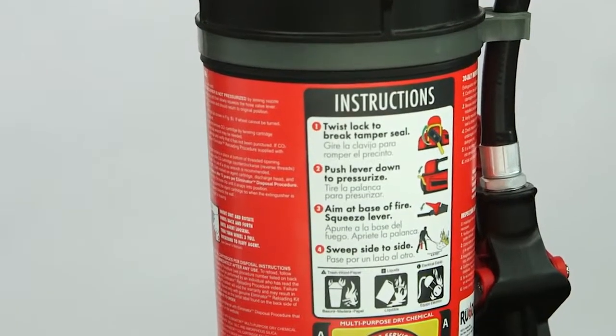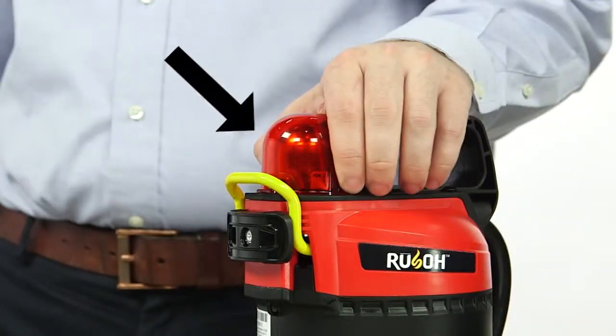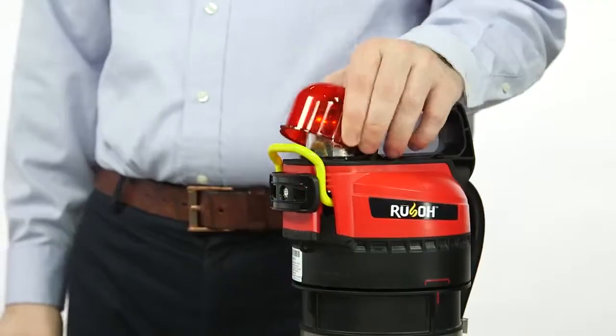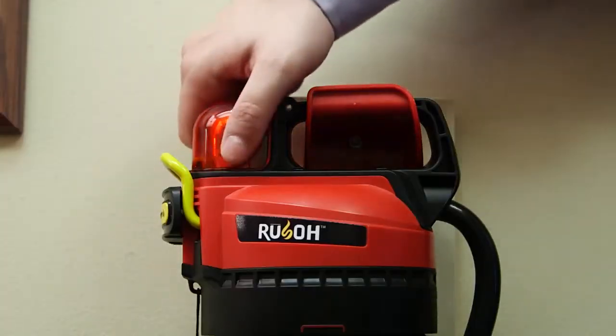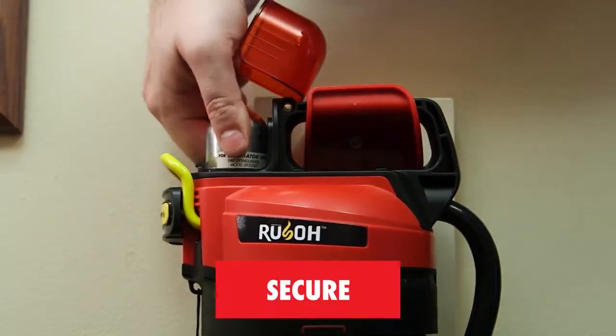Review the inspection label for legibility. Squeeze the side ribs on the red cartridge cover to lift the cover and verify the CO2 cartridge is installed, and secure by attempting to rock it from side to side. It will not move if it is secure.